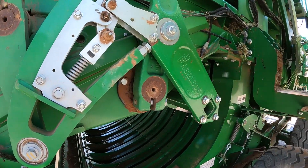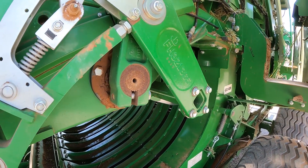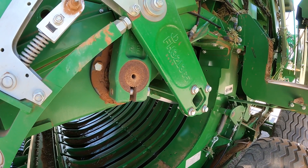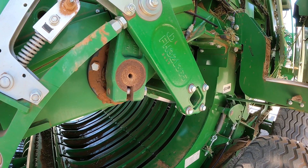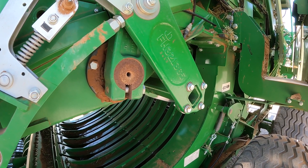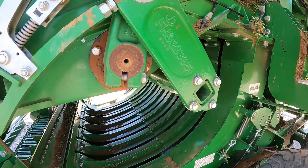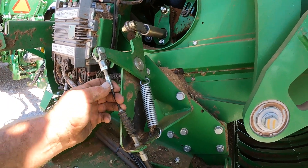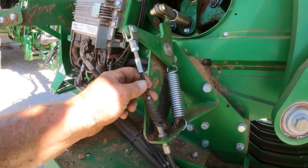If you check your feeding system in one-to-one and it is not unlatching — basically stayed closed and did not send the hay into the bale chamber — then you need to take a look at this cable. Make sure that your cable adjustment is correct and that your cable is not stretched.